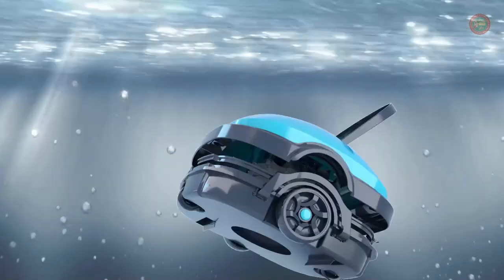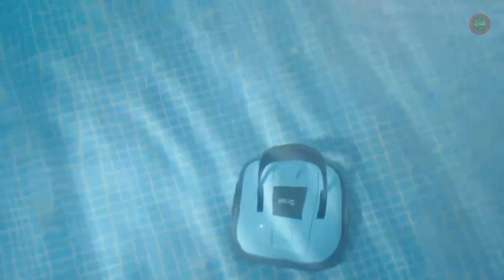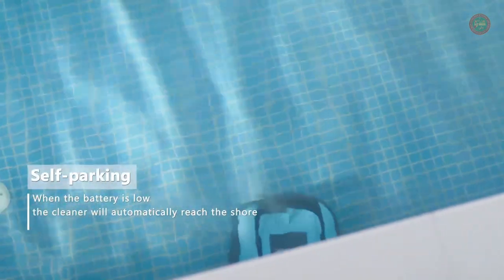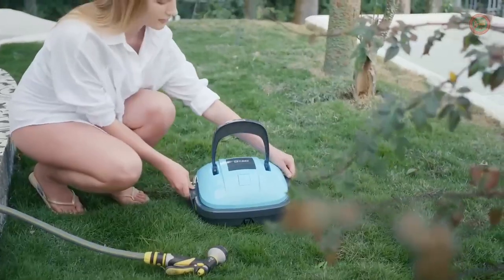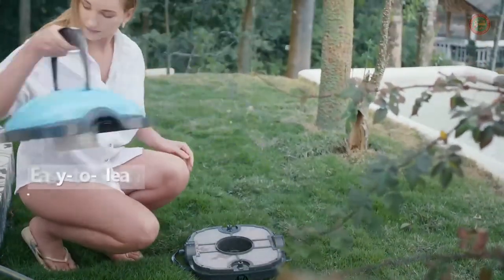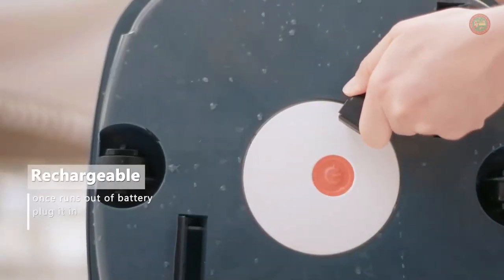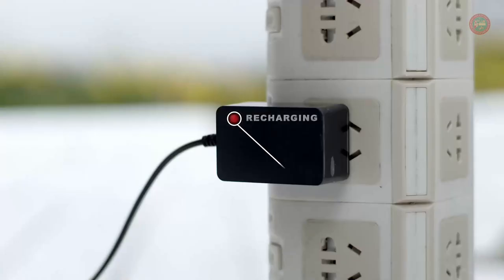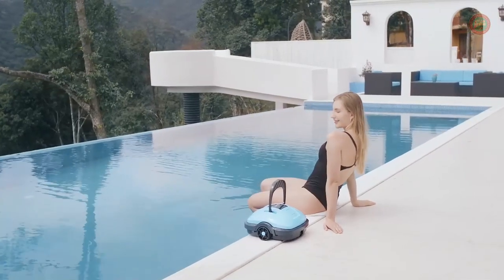The compact cordless vacuum weighs only 7.9 pounds, so it can be easily moved with one hand and taken out of the pool. The Y-Bot Robotic Pool Cleaner is ideal for above-ground and in-ground pools with flat bottoms and a maximum slope less than 15 degrees. It is suitable for all lining materials — PVC, tiles, vinyl, and organite — and all shapes: round, rectangular, or oval. The suggested pool size should not exceed 500 square feet, so the robot can clean the entire pool in about 50 minutes per working cycle.